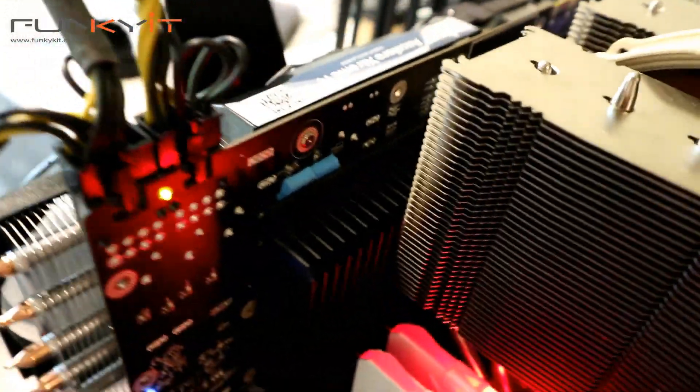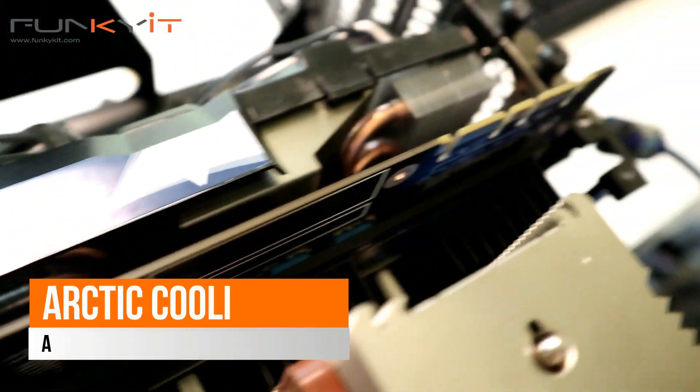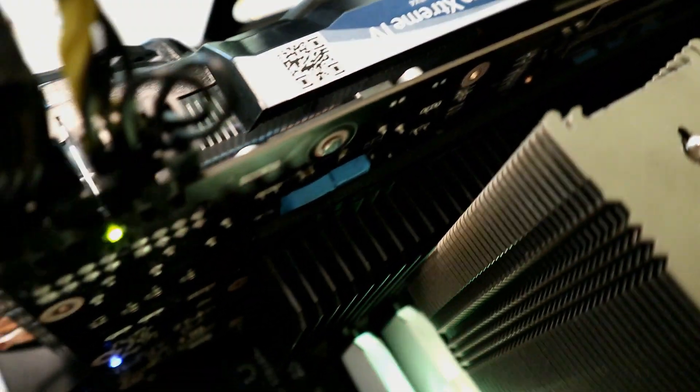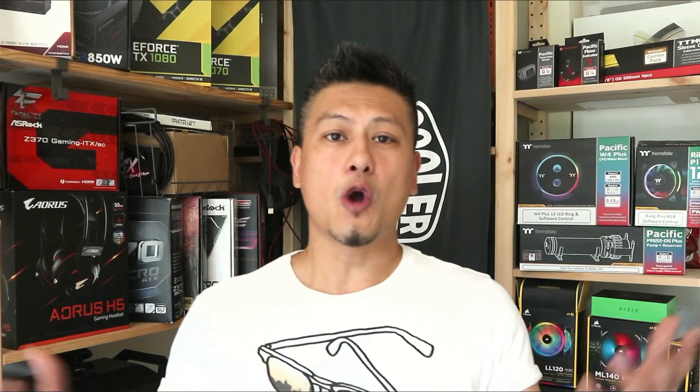This is the Arctic Cooling Accelero Xtreme 4 — the aftermarket cooler for your graphics card. Hope you guys enjoyed this video. Give us a like and subscribe for more. Don't forget you can buy all the items via the links in the description. Until our next video, this is Winston for funkykit.com.